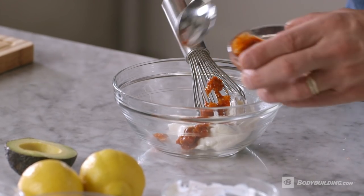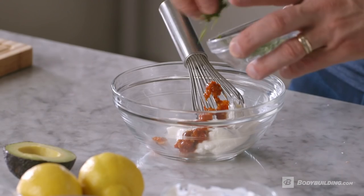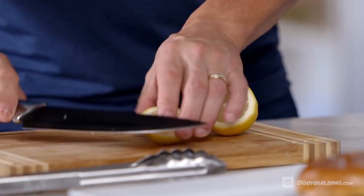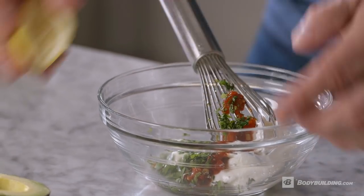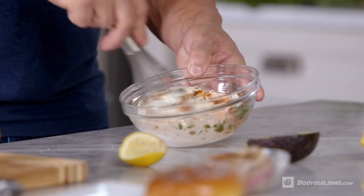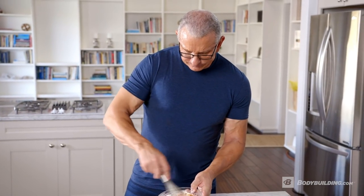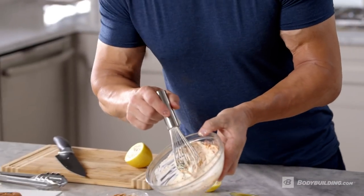Again, you can use sriracha, you can use chili paste, whatever you like. Some chopped parsley and lemon. Trying to keep it in the kind of Greek tradition, if you like, with a twist. Lemon juice inside and just mix together. Get a little heat, a little citrus. And that's what we have right there.